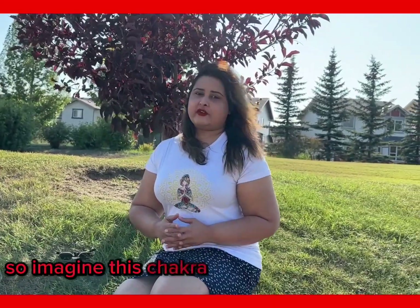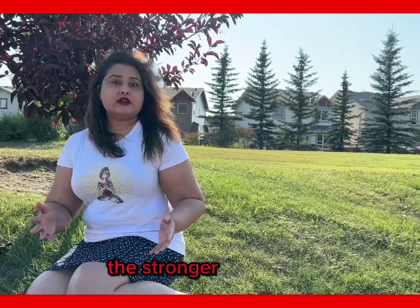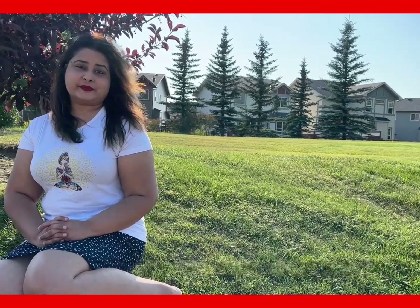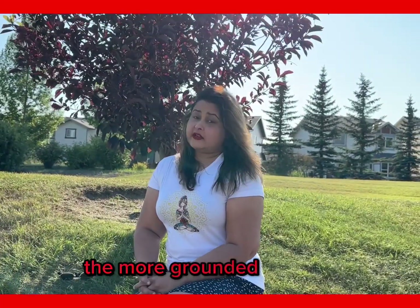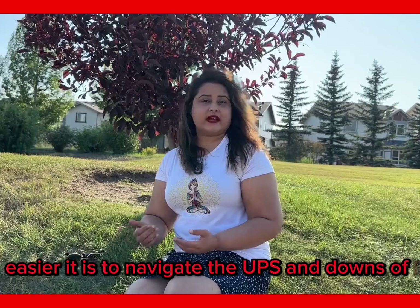Imagine this Chakra in terms of the roots of a tree. The stronger the roots are, the sturdier the base of the tree is. The same concept can be applied to a person — the more grounded a person is, the easier it is to navigate the ups and downs of life.